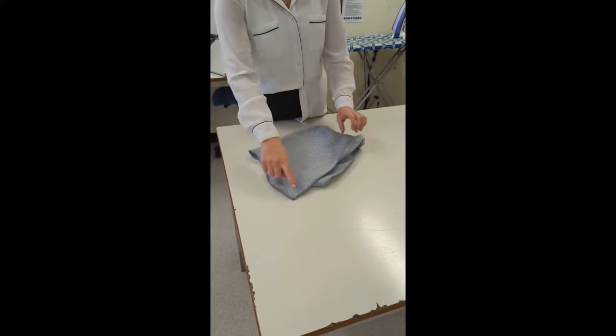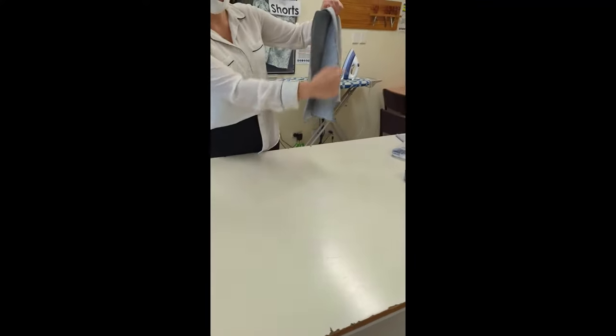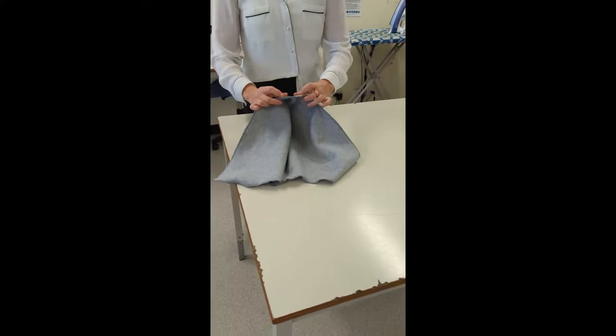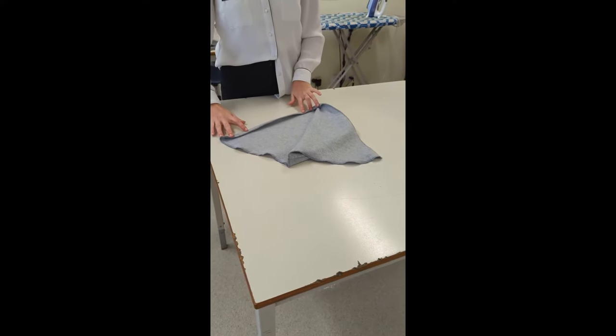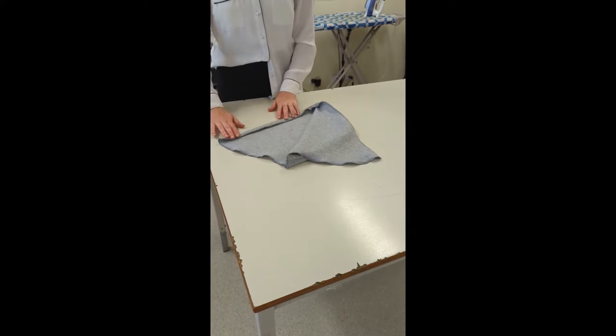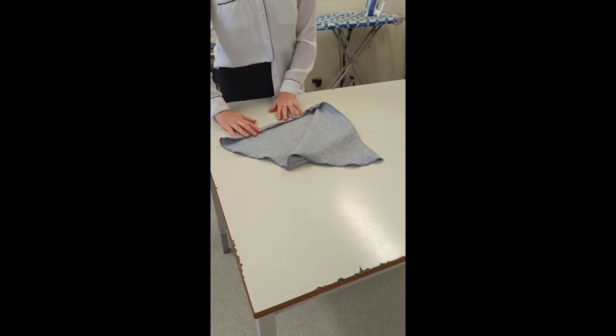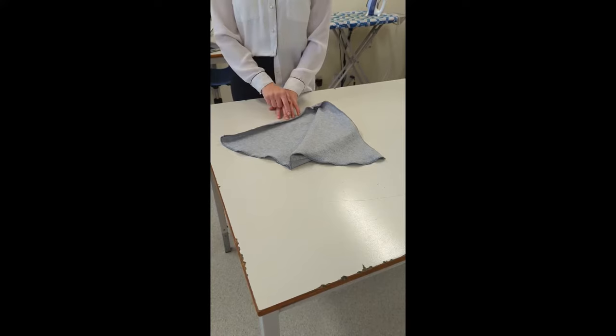Now that you have overlocked all of the raw edges, it is time to hem this front curve on your hood. We're going to fold it into the wrong side about one and a half to two centimetres — it will all depend on whether you have a drawstring threaded through in the end. You're going to pin it in place and you are going to sew closest to this overlock side.